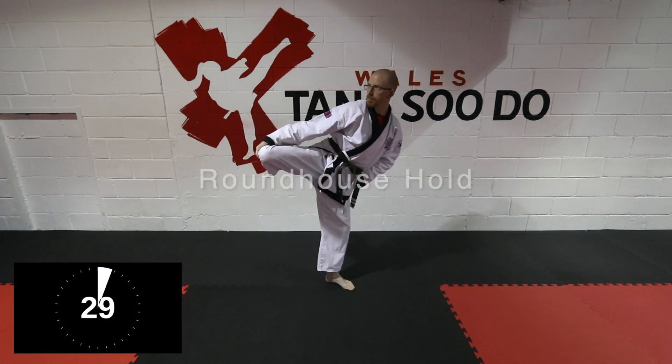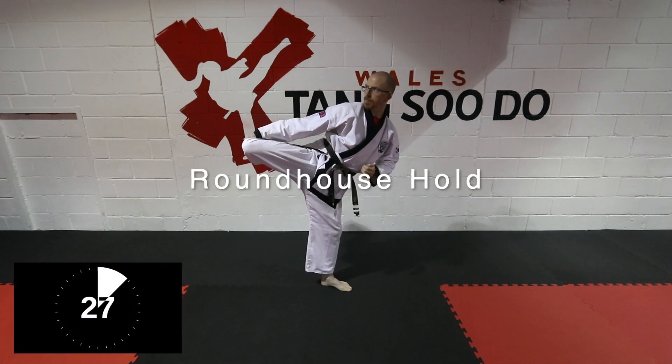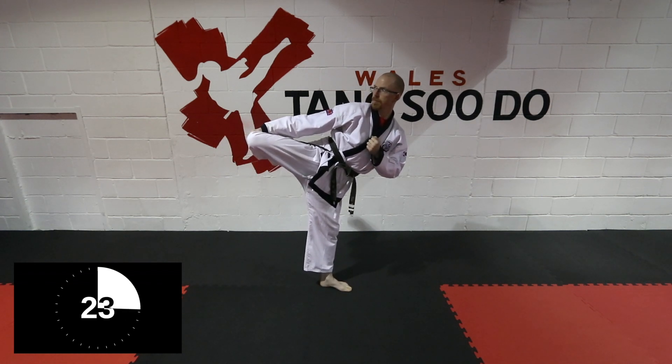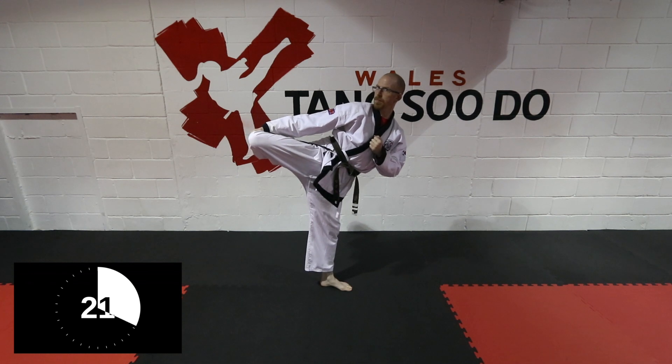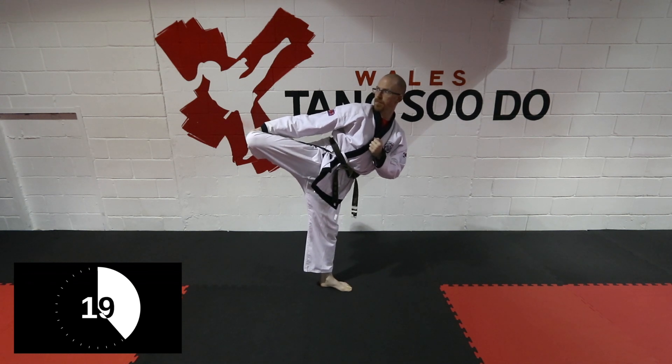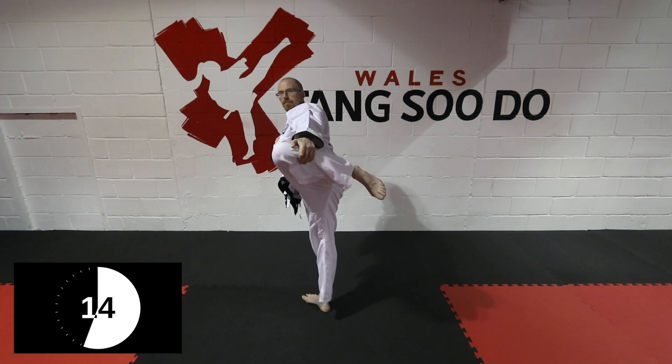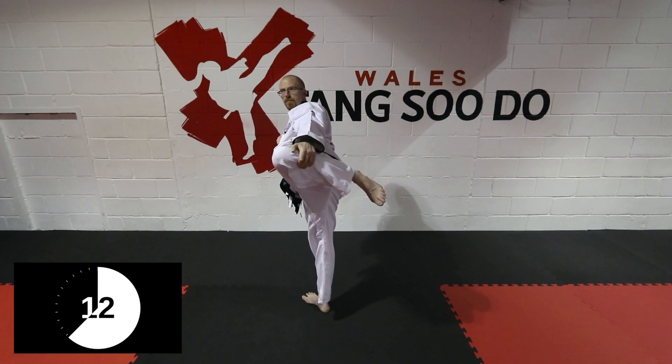The next two are a lot more difficult. For the roundhouse, you're going to hold onto your knee, and the important thing is your standing foot toes are facing away. Your knee, hip, and standing foot are all in line, and your foot is parallel to the floor, so no matter where you're holding it, your hand, it's parallel.